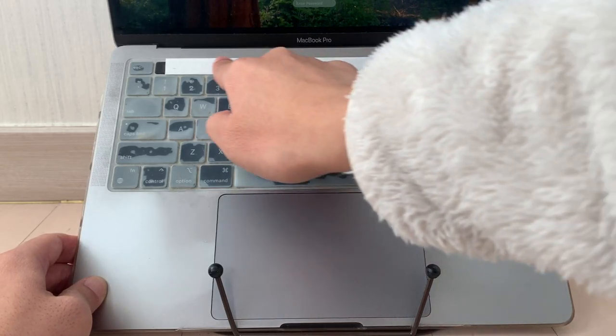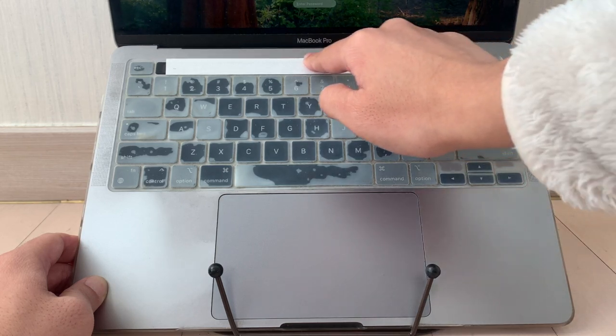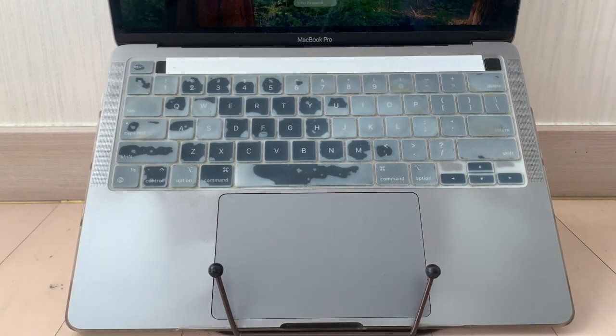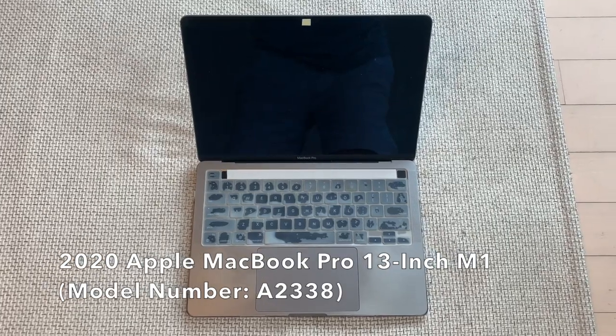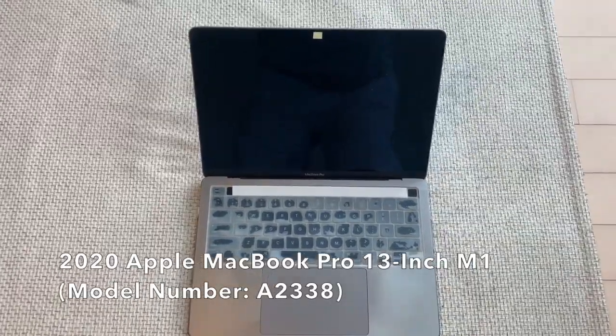In this video, I am going to demonstrate in detail, step by step, and as thoroughly as I can, how to disconnect the touch bar from the mainboard of a 2020 13-inch MacBook Pro with the M1 chip, specifically the MacBook Pro model number A2338.